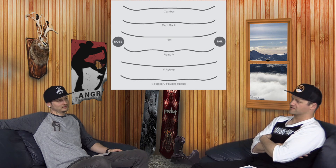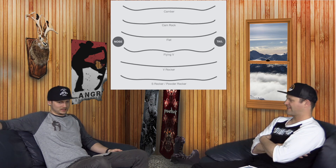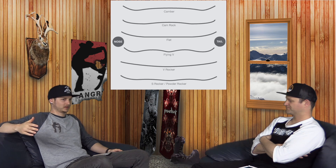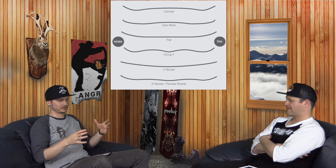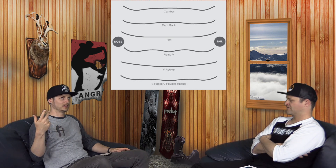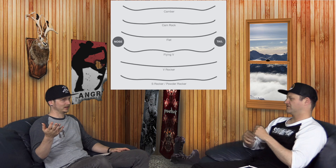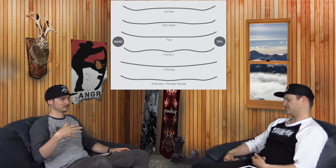If you look at Cam Rocker, it's not just twin Cam Rocker — there's directional Cam Rocker, setback Cam Rocker. If you break it down into your simplest, starting from camber and moving towards more reverse, you basically get: Camber, Cam Rock, Flat, Flat to Rocker, Hybrid, and then Reverse.